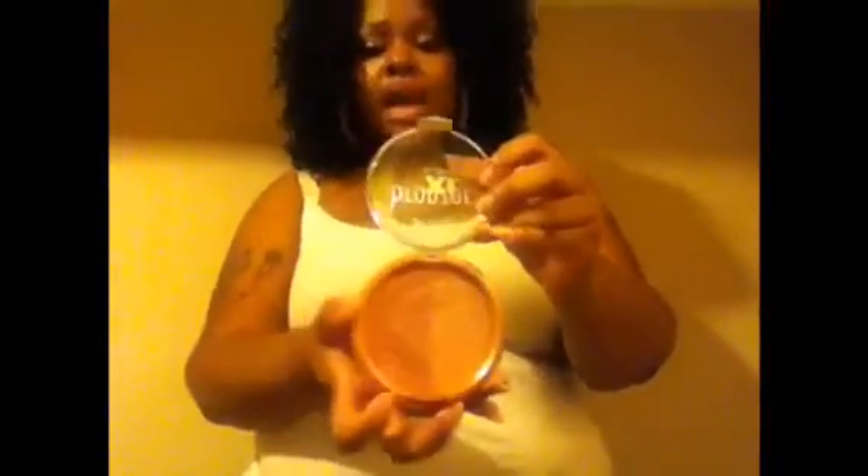Last but not least is the Milani Bronzer XL All Over Glow — you can use this on your face or body. Mine is in Bronze Glow and one side is darker while the other is lighter. I mainly use the darker side as a contour — I have it on right now. It has a fragrance to it that smells really good, like a perfume. So out of five items I love everything except that one con I had about the blush — but overall I like everything.